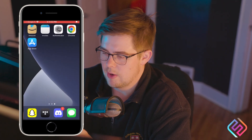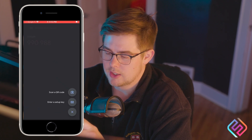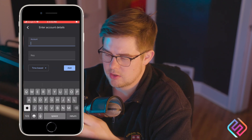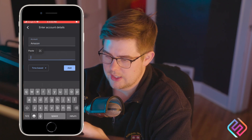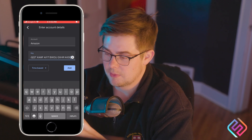Now I'm going to the authenticator app and I'm going to click the plus sign, then choose Enter a Setup Key. This is for Amazon, so I'm going to call it Amazon. Then I can tap and hold to paste, putting that same key in here. I'm going to click Add.